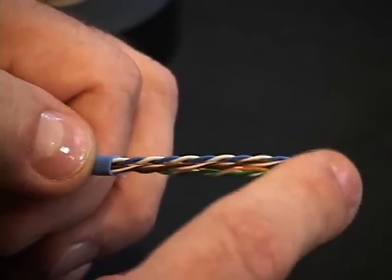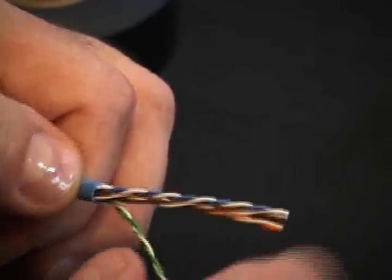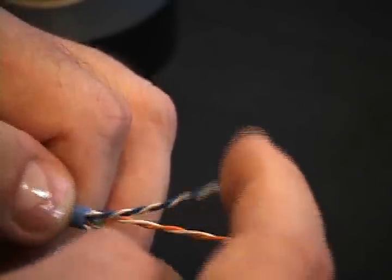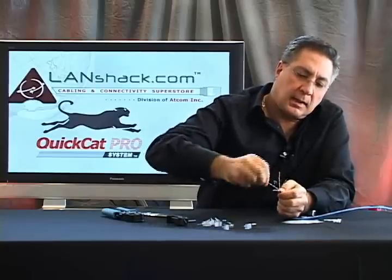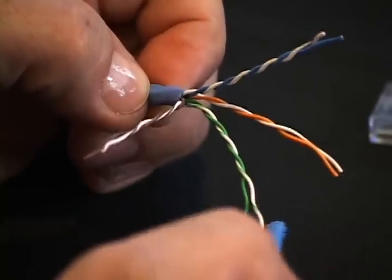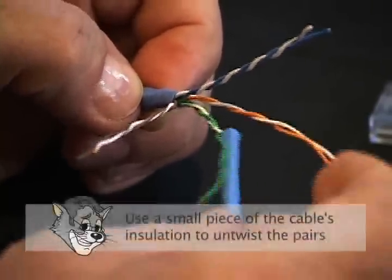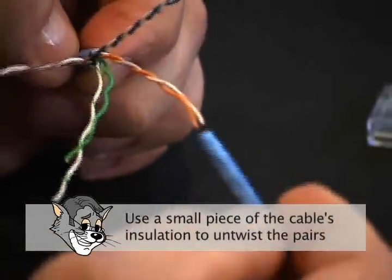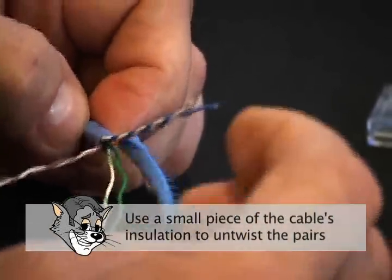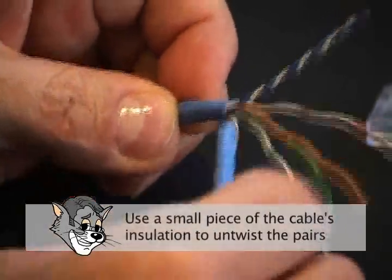Now we're going to separate our four pairs: white-blue, white-orange, white-green, and white-brown. We're going to start by untwisting the beginning of each bundle. We're going to take a piece of insulation that we stripped off the cable jacket and use that to remove our twist.